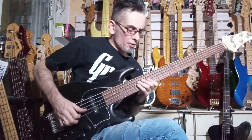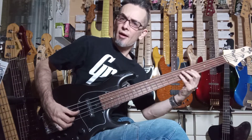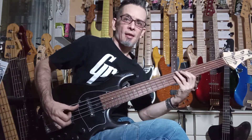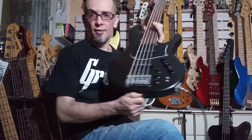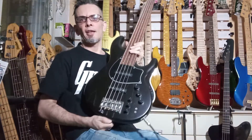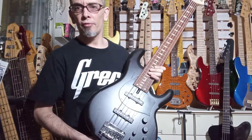Hey there, thanks for your order of this Dragonfly CJ5. So this is, as you know, their sort of what they call their cost performance model, but really it's not that much different from the high end anyway, as I've said before in previous videos of the same model.